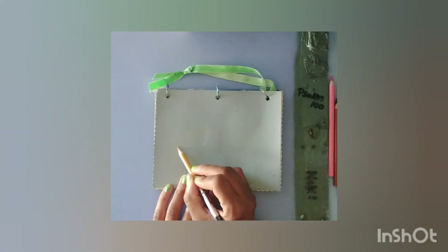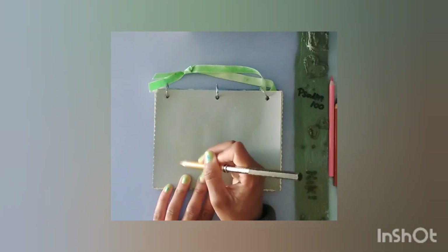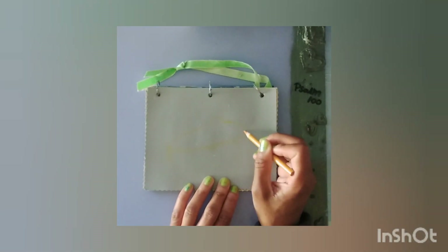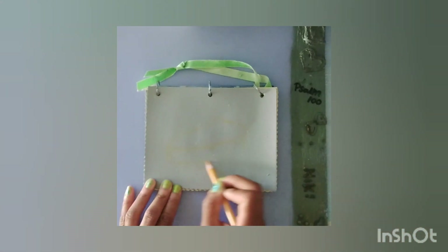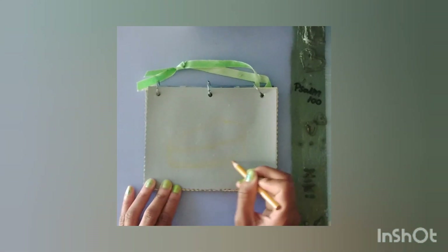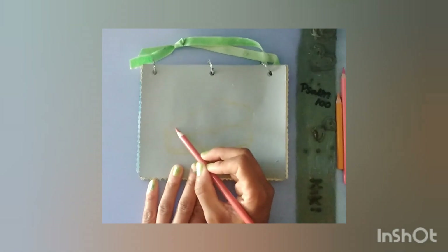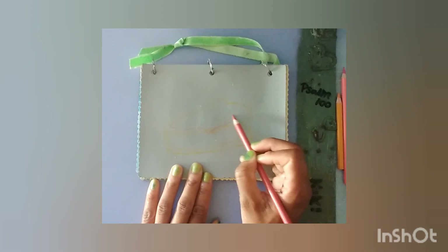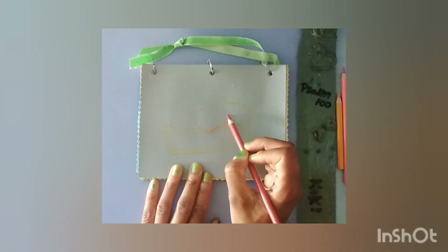Hey y'all, welcome back to another art tutorial — it's your girl Nick. Today we're drawing a slice of cheesecake. As long as you can draw a triangle, you can draw this, or any other type of art like a slice of cake, a slice of pie, or anything like that.